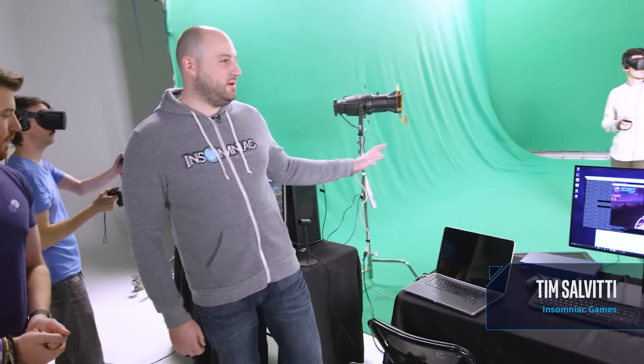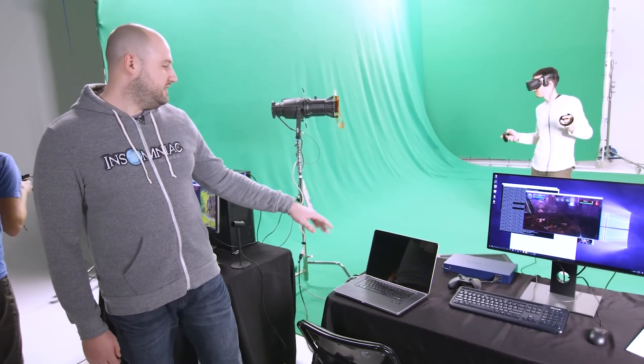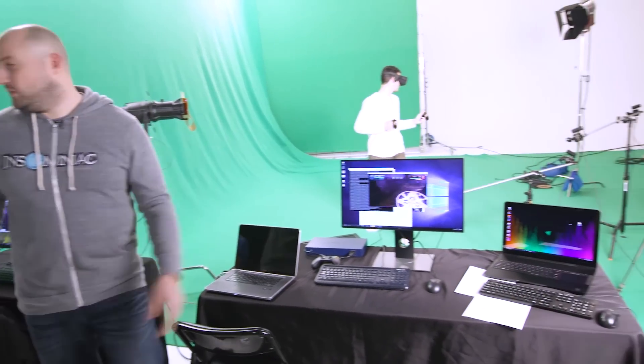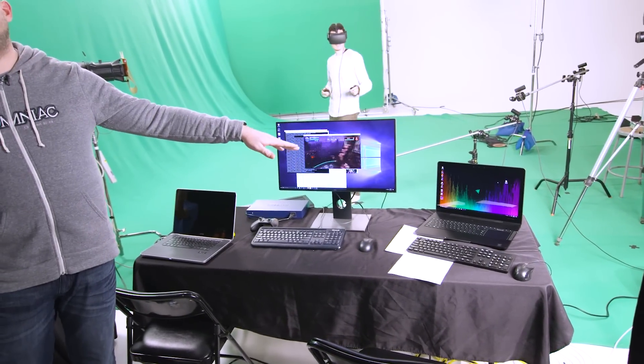Right now we have four PCs set up — high end PCs with the Intel Core i7 processors. We have this guy in front of the green screen here; he is the host. He's going to be playing against this guy over here who is the client — it's a PvP game for those who don't know. Over here we have a Razer Blade laptop that is going to be capturing all the footage, but all that footage is coming from the secret sauce on the other side, which we're going to show you.